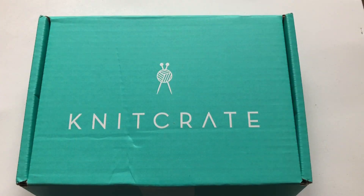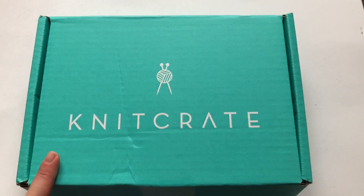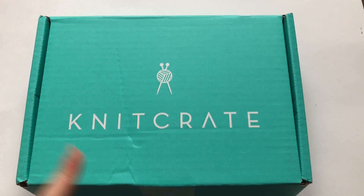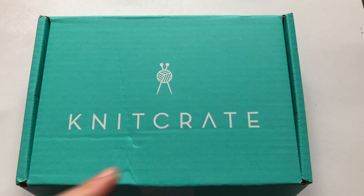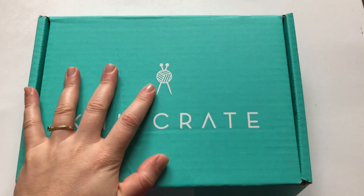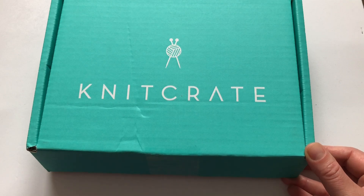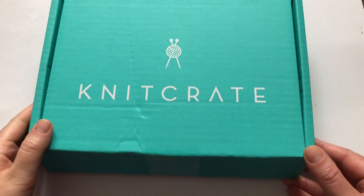Hi everyone and welcome back to my channel. In this video we're going to do the KnitCrate unboxing. I have here one of the KnitCrates again — like last month the other didn't come, so I have to wait for it. But I do have my membership KnitCrate from August which I will film right after this one. I just cut the sellotape and we're going to unbox it together.